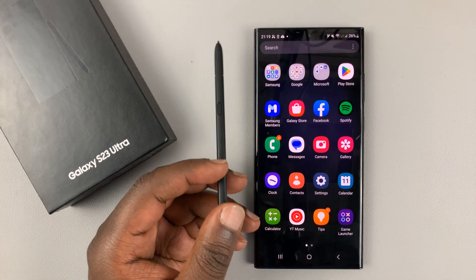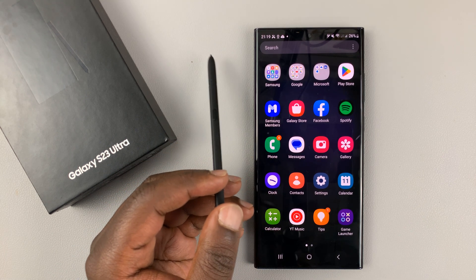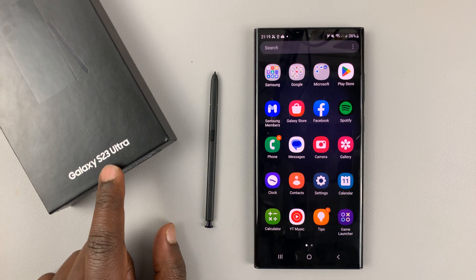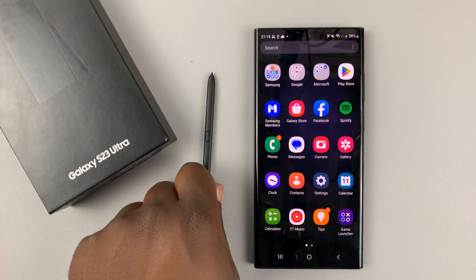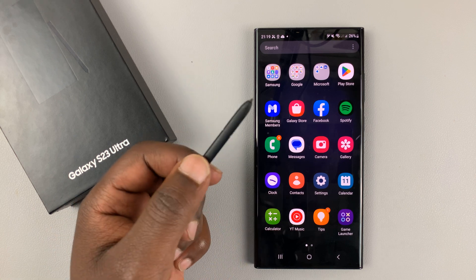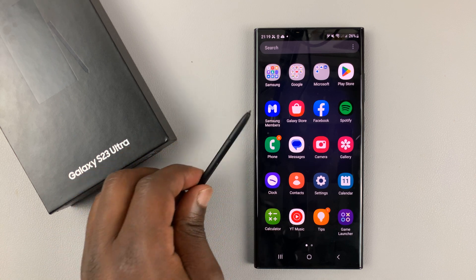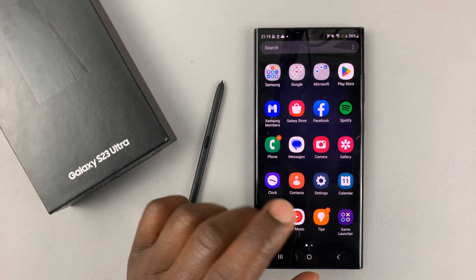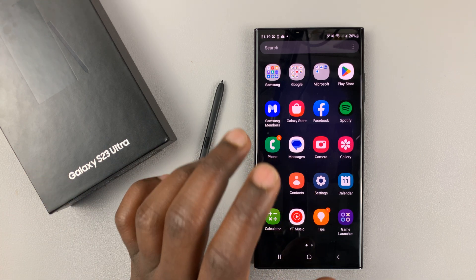So in today's tech tip, I'll be showing you how to enable or disable S Pen unlock on your Samsung Galaxy S23. This is basically a feature that allows you to unlock your phone using the S Pen. Before you can do that, you have to enable that feature. And if it's enabled and you don't want it anymore, you can disable it.